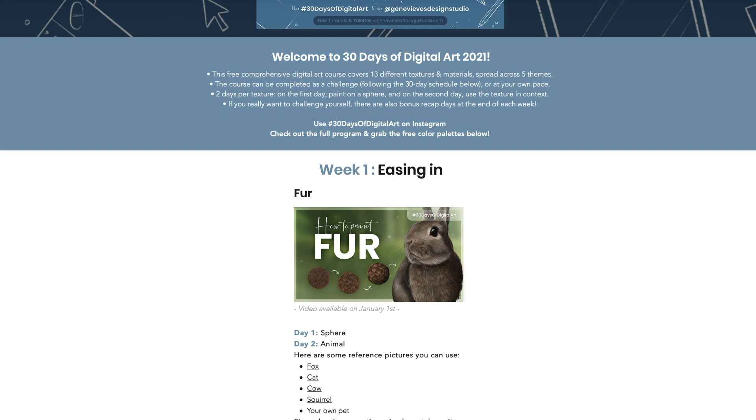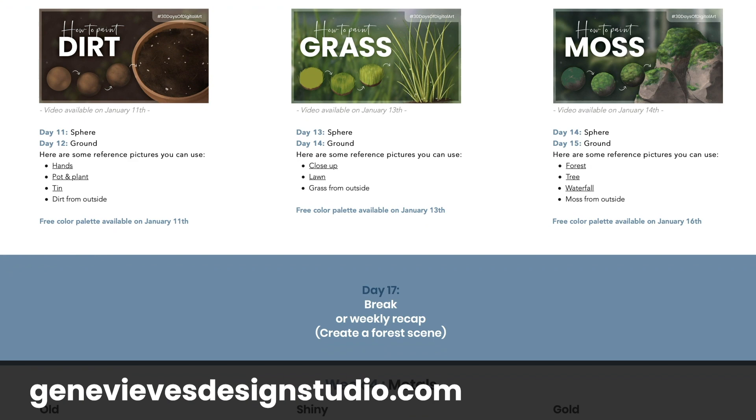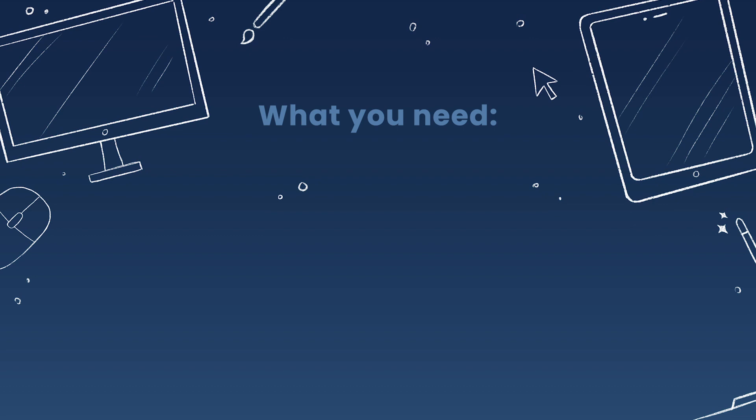This video is part of a digital art course designed as a month-long YouTube series, so it is totally free. You can watch only this one specific video if all you care about is how to paint gold, or you can take on the challenge of improving your art skills by drawing along with the community every day. Make sure to check out my website for the full schedule, and subscribe and ring the bell so you don't miss any upcoming textures.